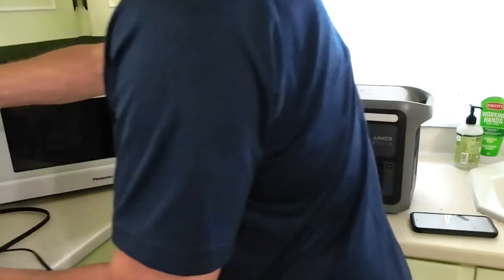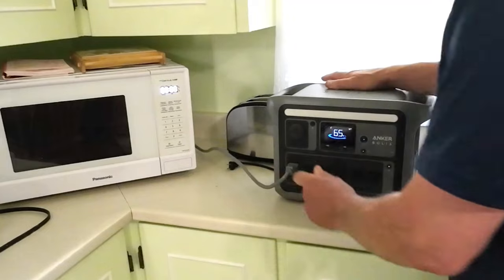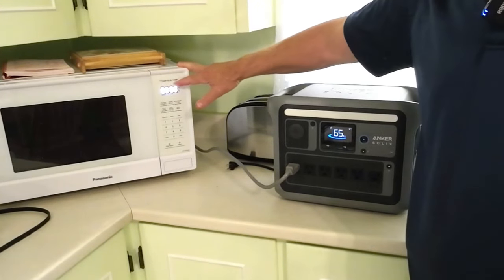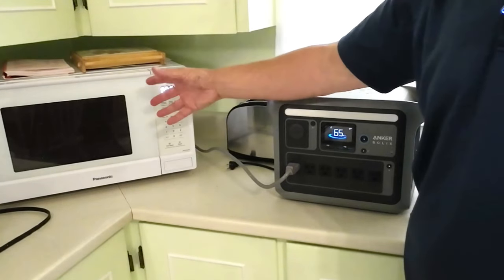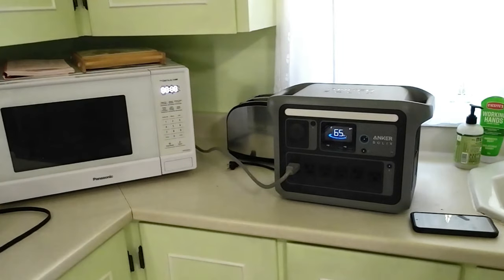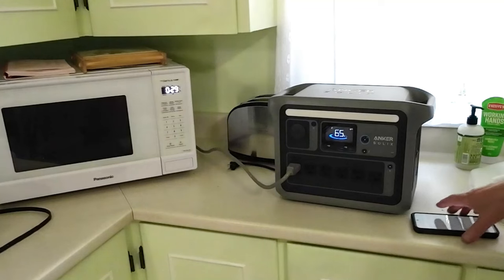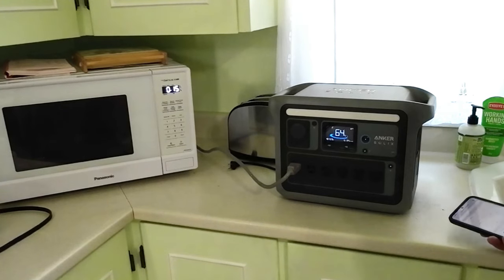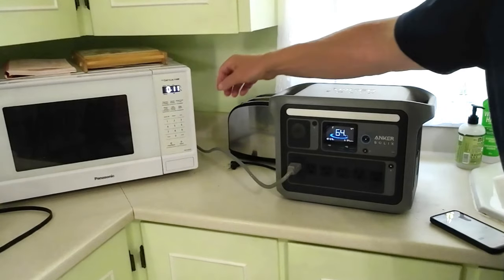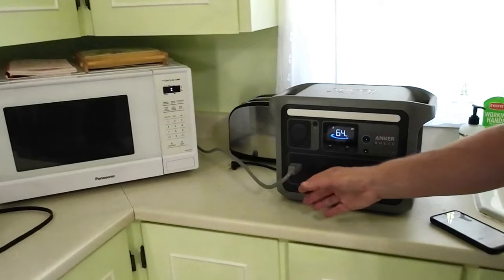The last kitchen demo is the microwave. It's listed as an 1,100-watt microwave, meaning it delivers 1,100 watts of heating power, but it takes more than that to run — there are conversion losses and a small motor turning the turntable. Running it for 30 seconds, it's drawing 1,574 watts from the power station. Many other power stations cannot run a microwave because they don't have sufficient output, but the Anker Solix C1000 handles it easily, with the fan audibly ramping up under the load.